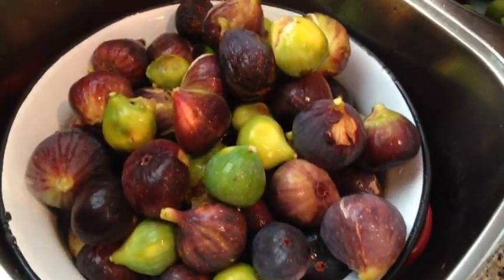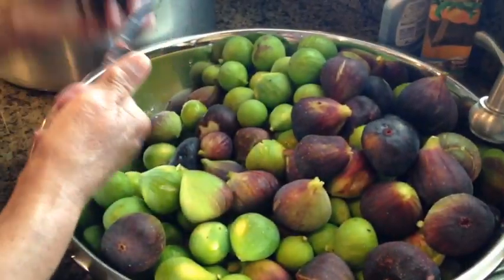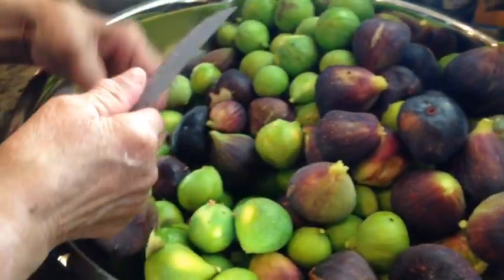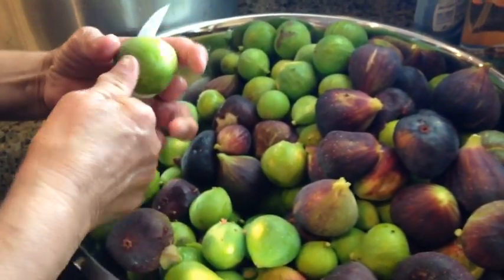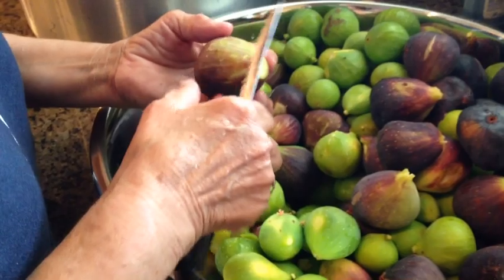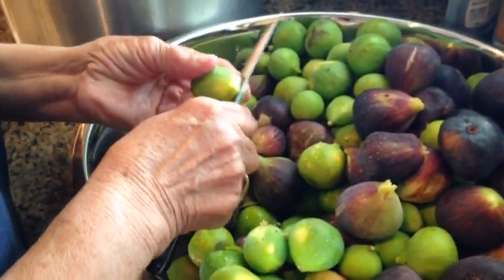We'll start by washing figs and my mom is helping me get it done. I've cut the washed figs in half. I'm watching my mother's hands at work. These hands have done so much work in fields and in the kitchen and are priceless tools. The things she can make with these hands are unlike any other in the world.